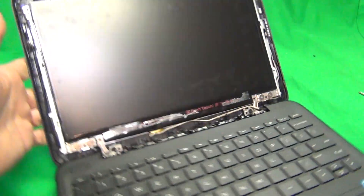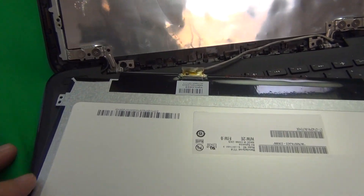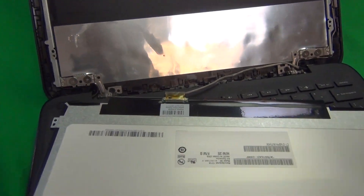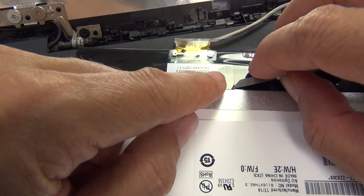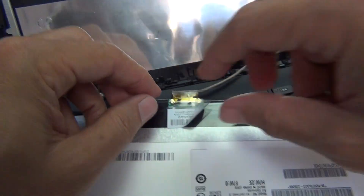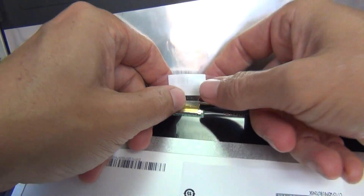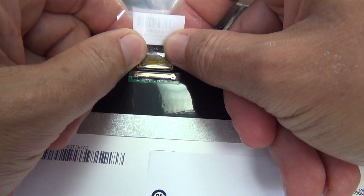Once we do that, we grab the screen by the metal tabs and lay it down on the keyboard assembly. What we want to do is lift up this adhesive tape holding the connector. For that, we use our hobby knife or X-Acto knife to lift up the corner of the tape until we can grab it with our fingertips, and gently lift the tape up and peel it back. Once we peel it back, we grab the connector by the back and slide the connector out.